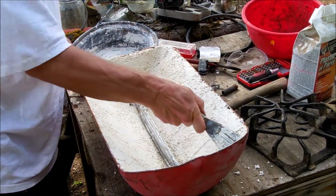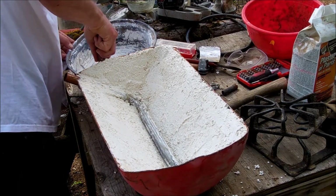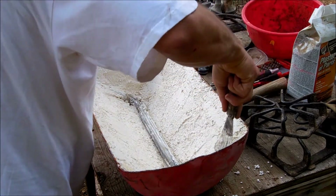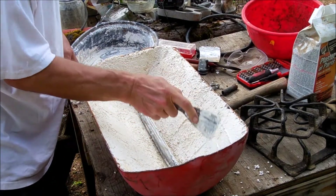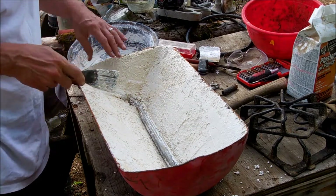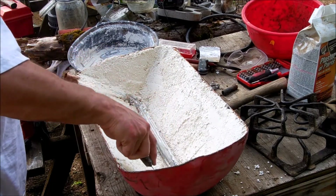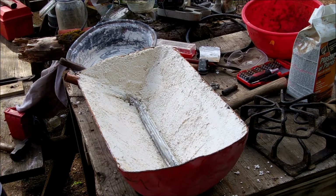Looks like we've just about got our plaster done — it's starting to set up on me. Trying to get it as smooth as I can. It doesn't have to be perfectly smooth, but the smoother it is, the less chance it's going to chip off. Okay, that looks like it's going to do it.